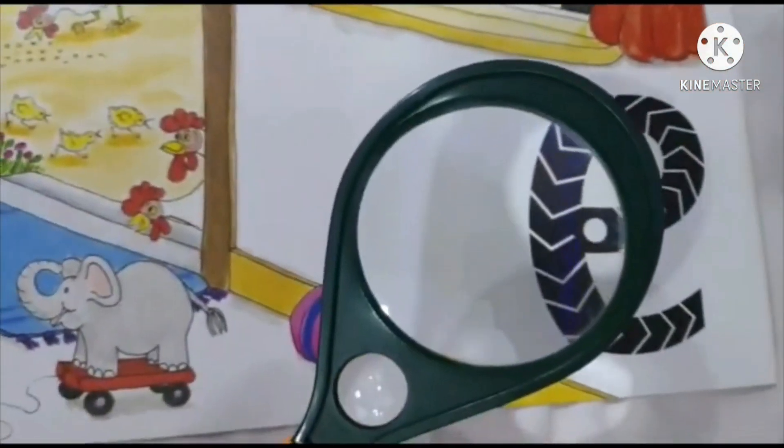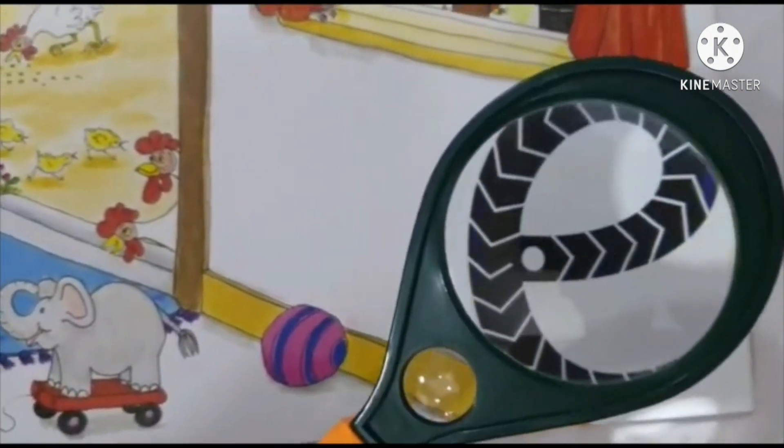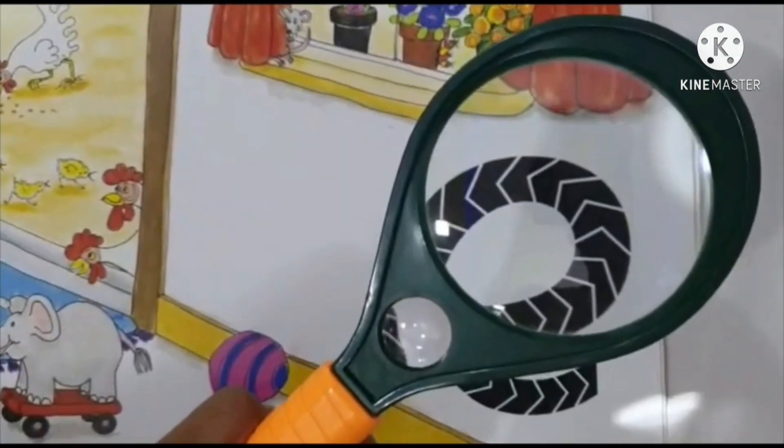This is small letter E. It makes the sound eh, eh, eh.